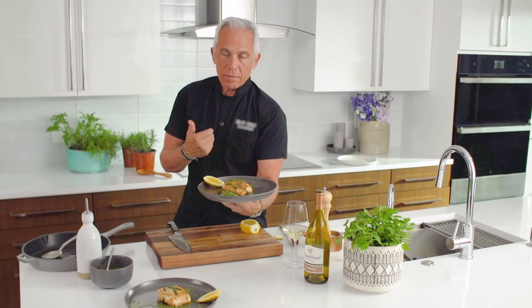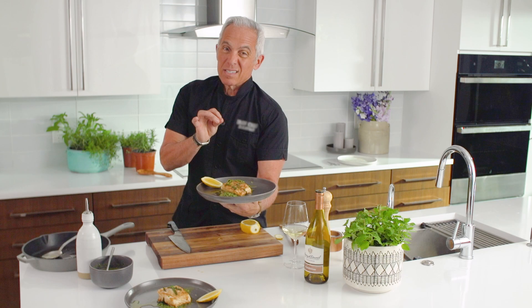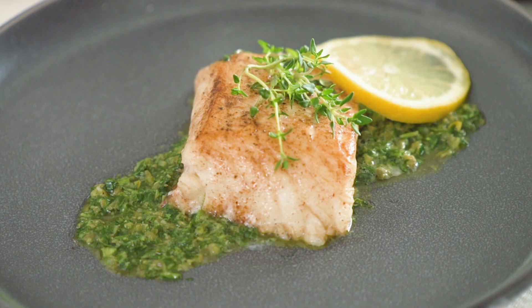It's simple. It's easy. Thanks for joining us.